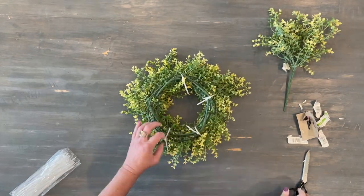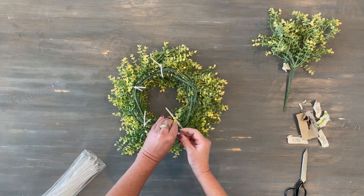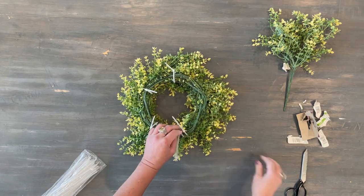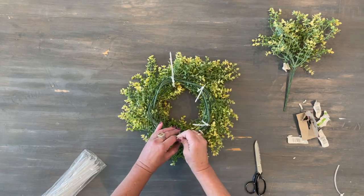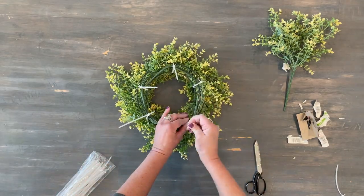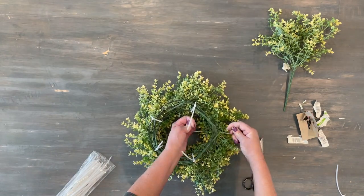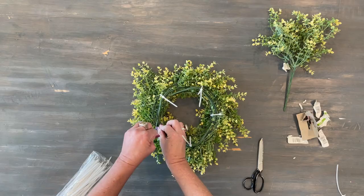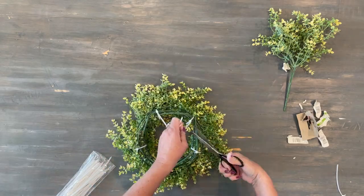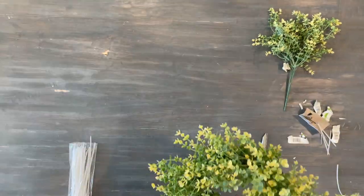I pulled everything super tight on the zip ties and cut off the excess. Altogether this wreath cost me about $15 or $16, which was a much better deal. I love the way this turned out — even better than the one in the store. It still has that pop of yellow color but it's not too bright, and I love this on the hood of my stove.